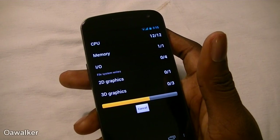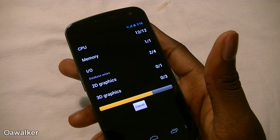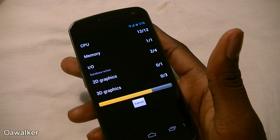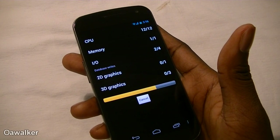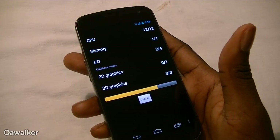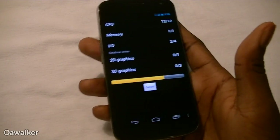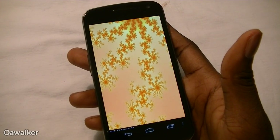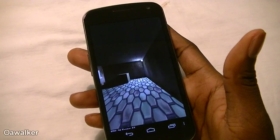Bear in mind that some of these applications are not optimized for Ice Cream Sandwich, so they might not score what you expected. It's obviously going to be a lot lower than, for example, the Galaxy S2, the Note, or the Sensation. But once optimized for Ice Cream Sandwich, you should be able to get a lot better results.